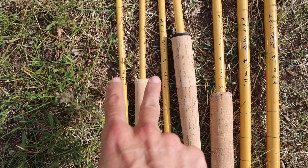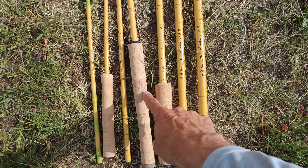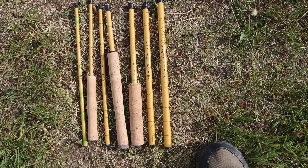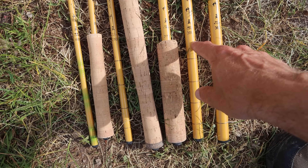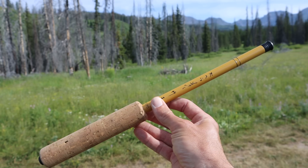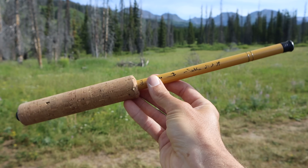I have these rods in 180 centimeter length, 210 centimeters, 240, 270, 300, and 360. I've found that the longer you go the worse these rods are — the 360 is really bad, the 300 is usable, and they just get better as we go down. Today I think we're going to start with the 270, which is approximately a nine-foot rod.